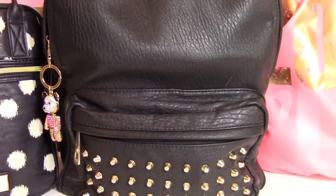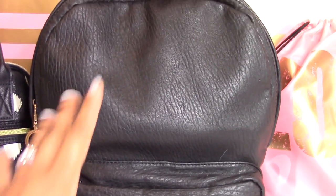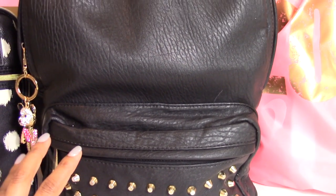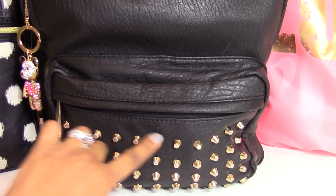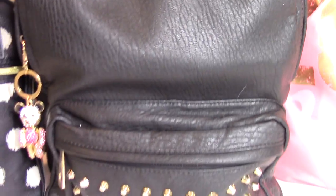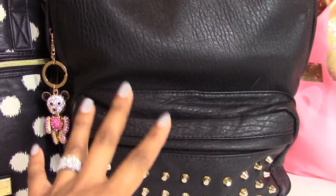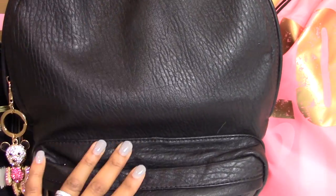My first tip when selecting a book bag is to invest in a quality one that will last over several years. I purchased this book bag a few years back — this is Ray's third year carrying it. I picked something neutral but stylish, with little gold studs on it and on the handle. It blends in with most of her outfits and cost about $55. It's held up very well, and I love it because it's faux leather — you can just wipe it down and it looks good as new.